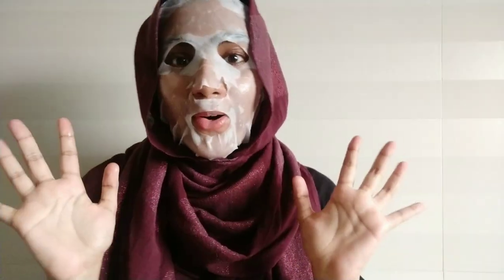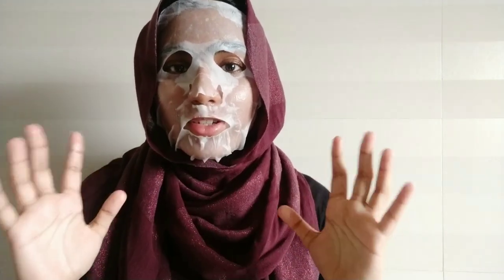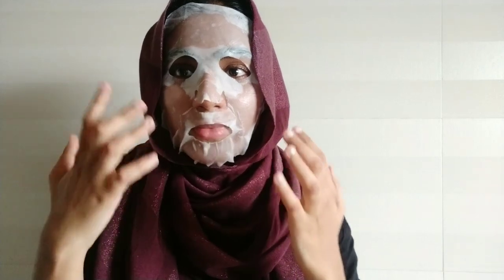I'll just go put this on and be back in a moment. Hello — I know I look funny, but this is feeling good. It was drenched in serum and it has a very subtle fragrance, and the overall experience is going well.